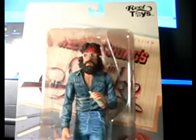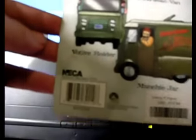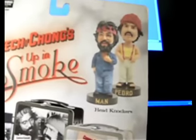I love this figure. This is a NECA figure. Let me show you — NECA. And then also in the back you can see they've got some bobbleheads.